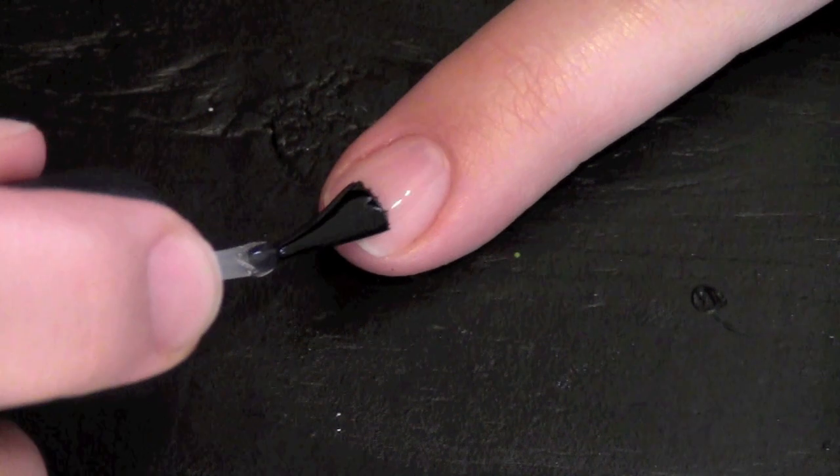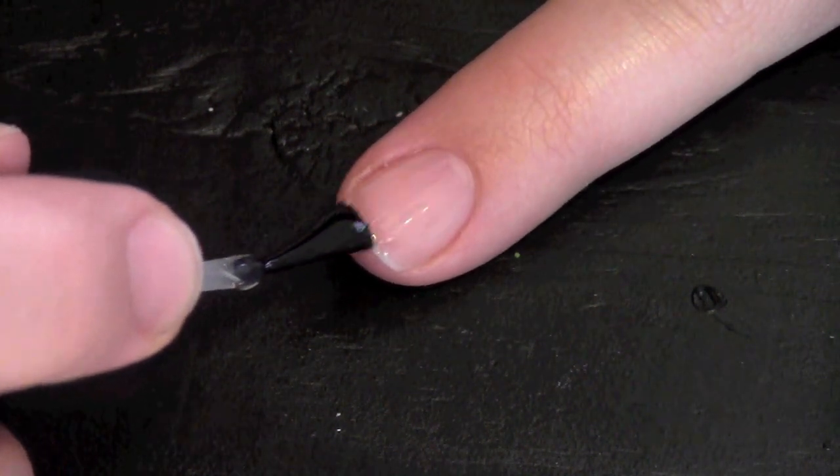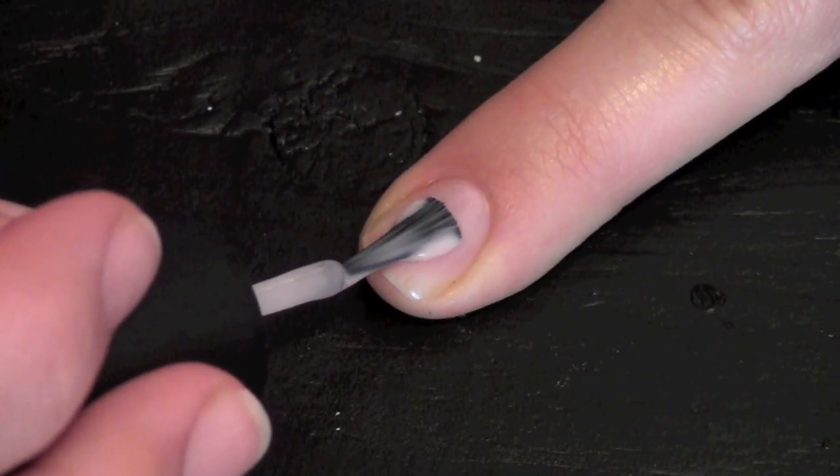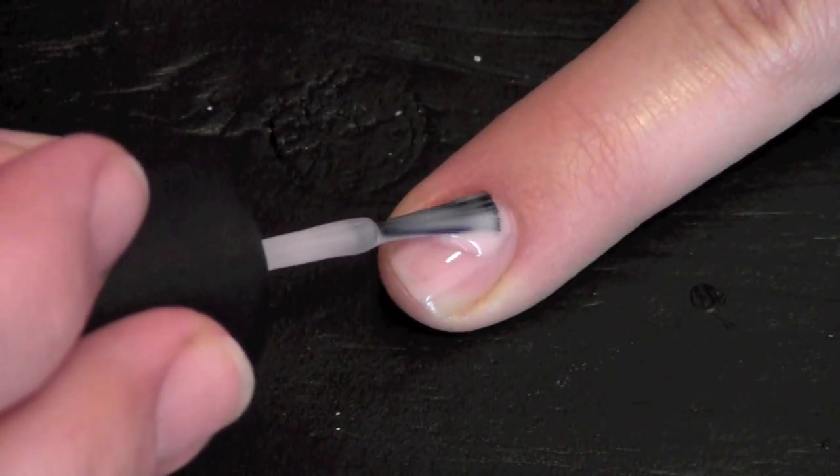Always start by applying a clear base coat to all your nails. Apply a couple layers of a nude pink color to your nails.